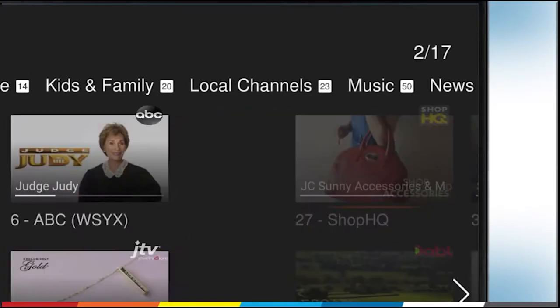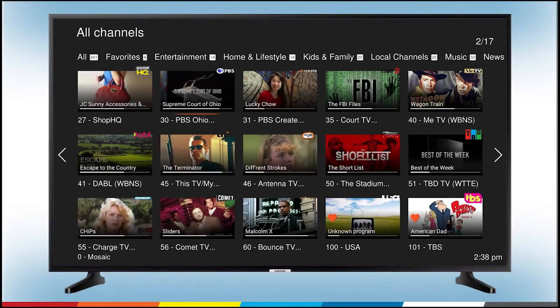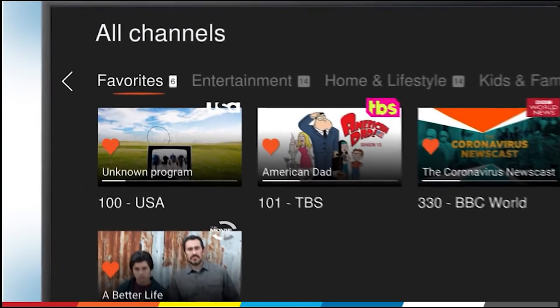To view shows in a specific genre, press the up arrow on your TV Plus remote until you see the orange line under a genre. Then press the right or left arrows to select the genre you want.